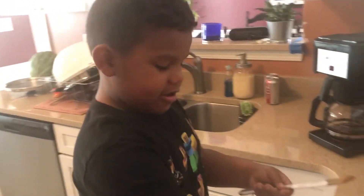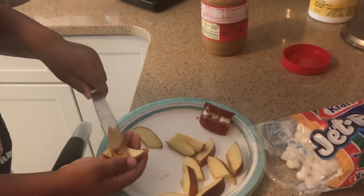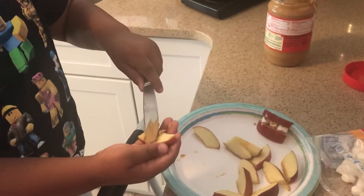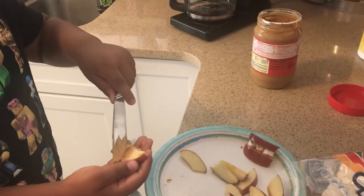Welcome back. Today, we're going to make smile snacks. First, you put peanut butter on the apple. You have a grown-up slice of apple for you? Yep. You put peanut butter on the apple.